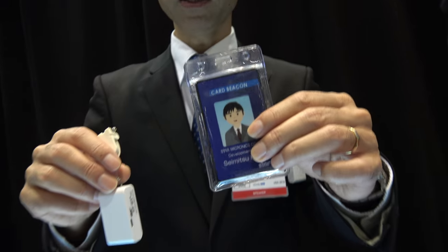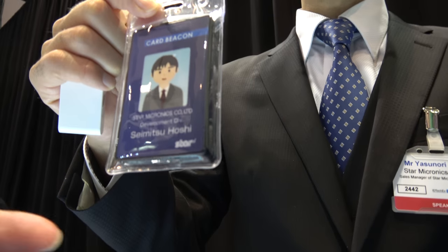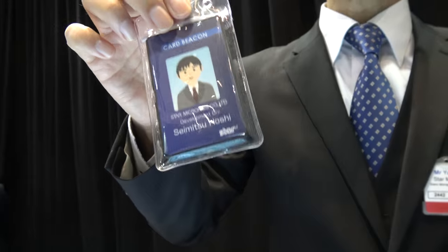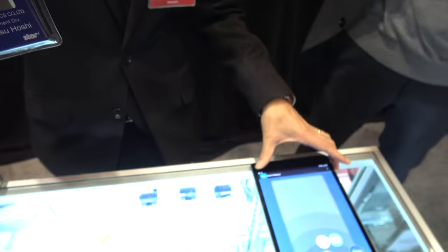And what is this? Same thing. Car type. Energy harvesting style. What happens when you shake? It charges also? No charge. So just vibration makes the power and starts sending the beacon to the receiver here.